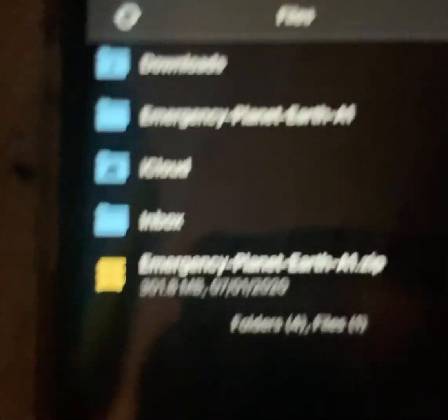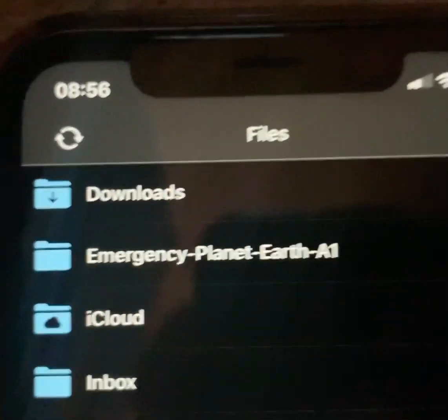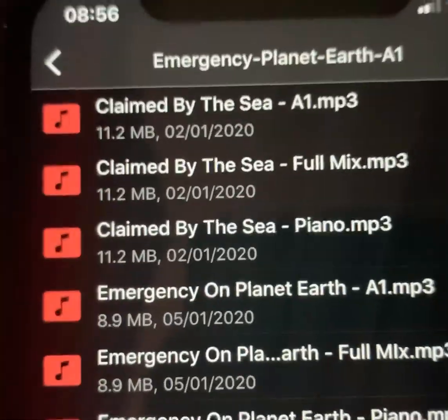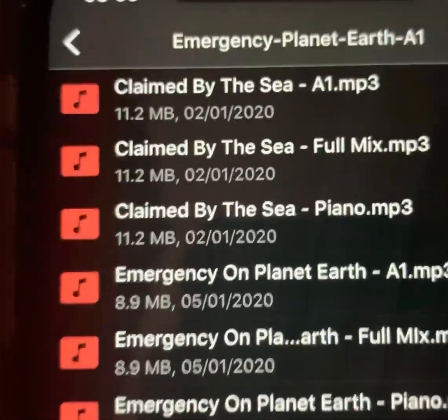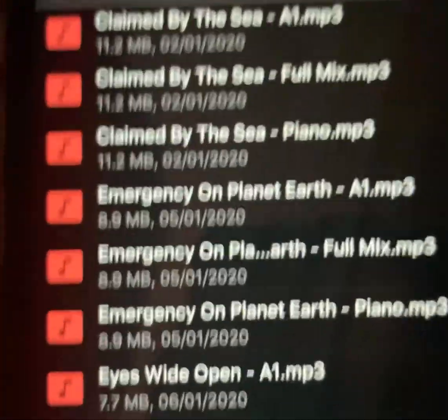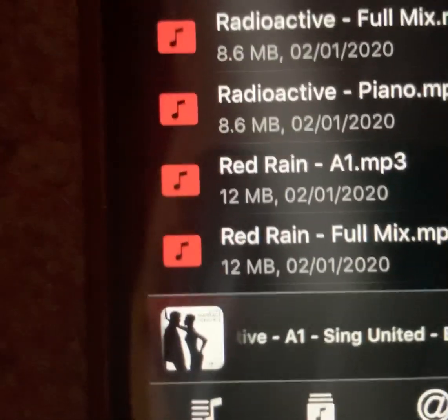We don't need to worry about that anymore. You could delete this yellow one if you wanted to by hitting Edit and deleting it. But you'll see there is the folder with all of the tracks in, and there they all are. I selected the A1 zip file, so the A1 tracks are there, the full mixes are in there, and the piano tracks are there — which is just piano for all of the songs. And that is you sorted! Have fun, guys!